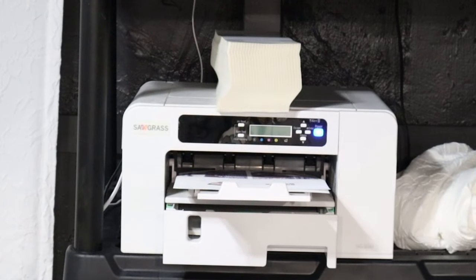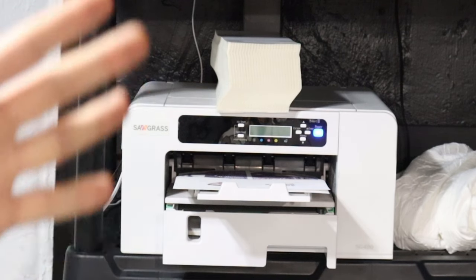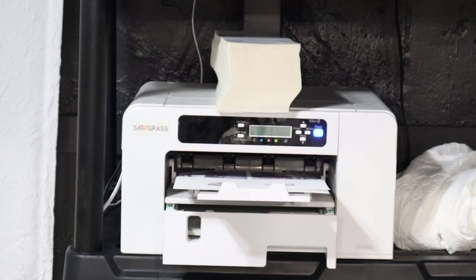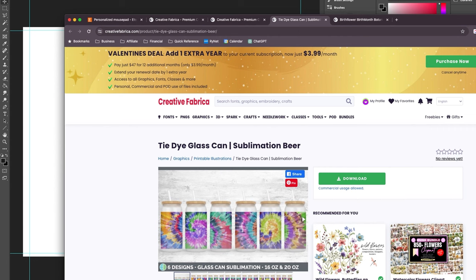I use a Sawgrass SG400 - they no longer make the 400, now they make the 500. It only prints up to 8.5 by 14 inches, but that's what I got when I first started my business and that's what I've had ever since. If I ever upgrade I'll get the really big Epson F570 - it prints 24 inches wide, but that's another day. This design I got off of Creative Fabrica - there is a link in the description if you'd like to try a free trial. I love it because it's all commercial use products.